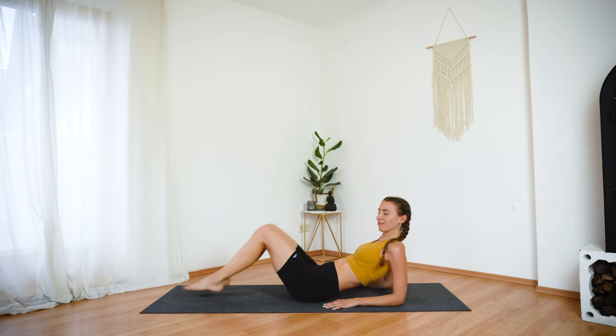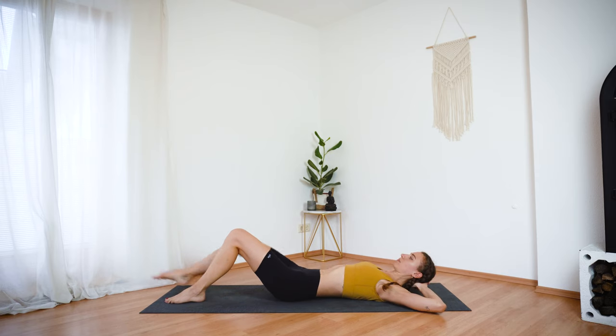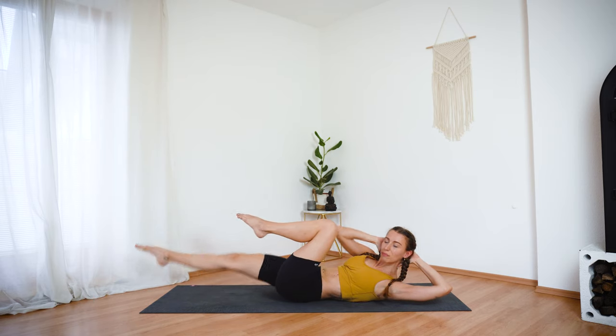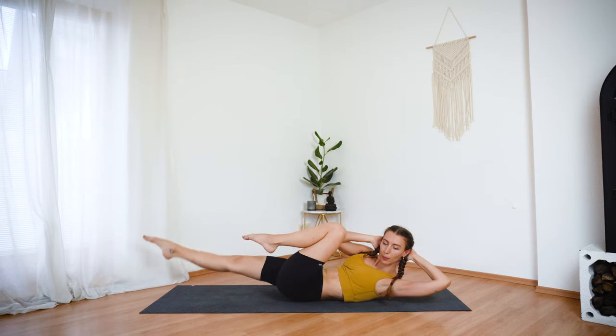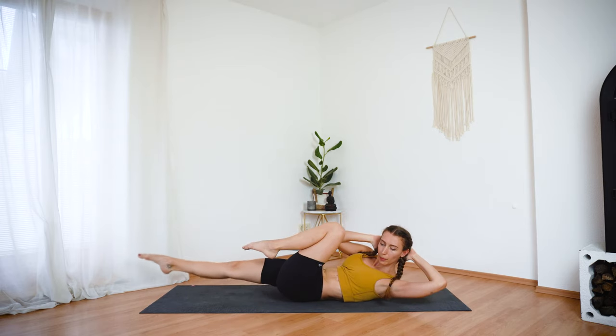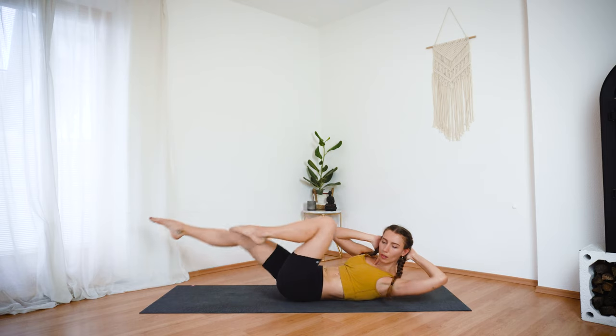Bend your knees and lower your feet down. Hands behind your head, elbows wide. Let's start with crisscross — right elbow to the left knee. Exhale, switch, and switch, and switch. Keep pressing your lower back into the mat. Exhale out fully when you twist to the side.